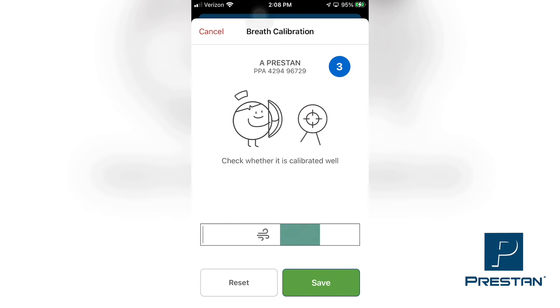Once satisfied that the ventilations are working properly and you have sufficient visual chest rise, tap the Save button to complete the calibration.